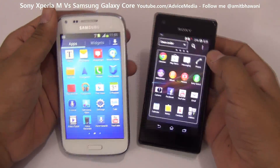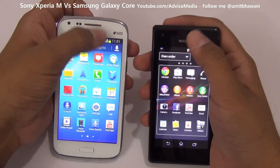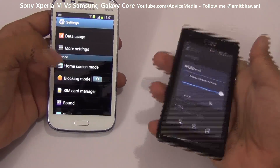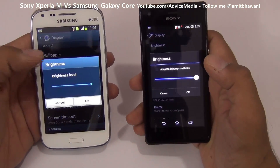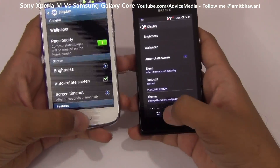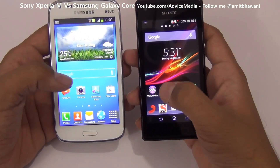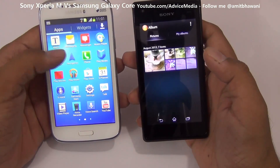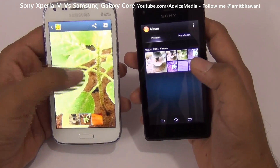The difference is clearly shown when we check different viewing angles. The brightness is also set to maximum on both smartphones, which should clear any confusion. As you can see, the Galaxy Core is quite vibrant even at max brightness on both devices.